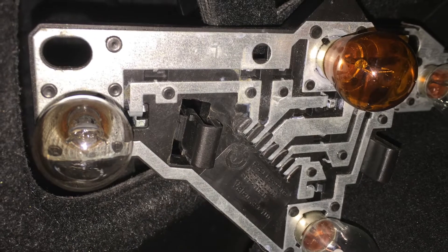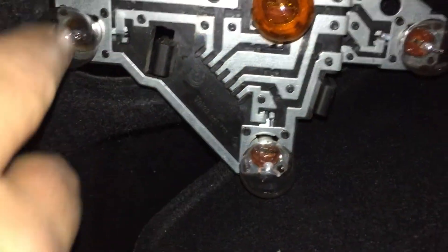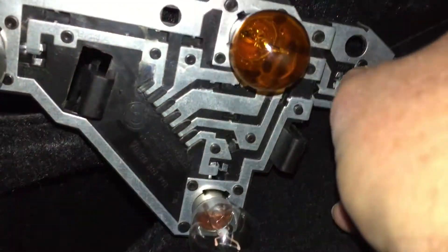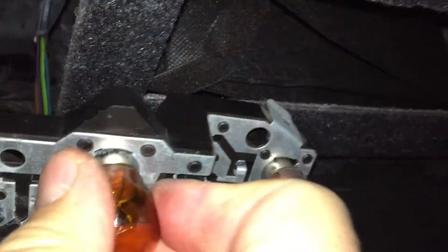There are actually four globes: there's a reversing light beside the orange indicator as well. Water had been getting into these globes — when I pulled the bottom globe out it was a bit moist. I've taken all the globes out, dried the bases, and applied some WD-40 or CRC — that's a water-dispersant spray — to get the moisture out. Now screwing each globe in and locking them into place.